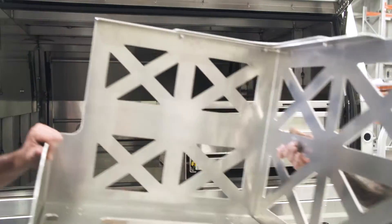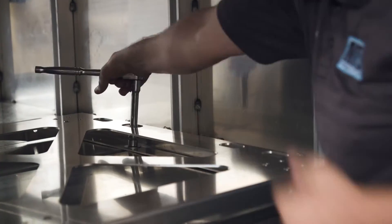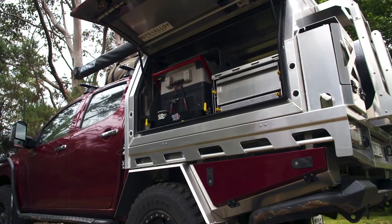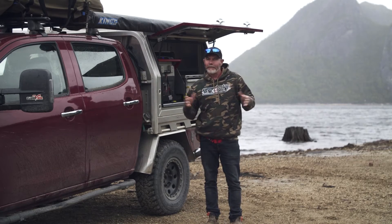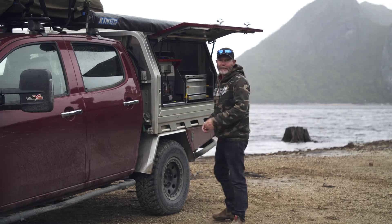From tradie to camp ready in half an hour with one spanner in your driveway — you've never seen a canopy that can do this before. Folks, Mitz Alloy canopies are not only built tough, they're built smart. Let me show you what I mean.